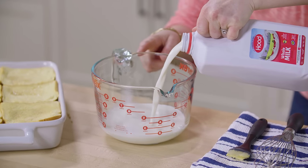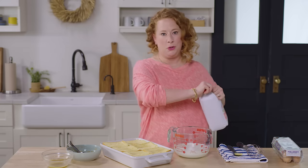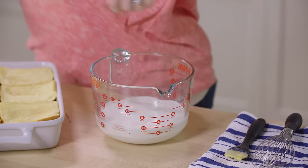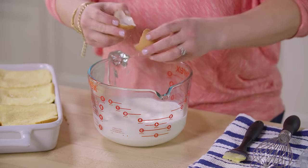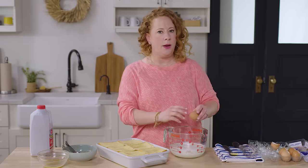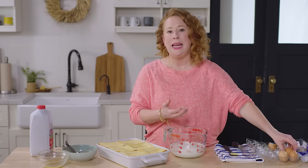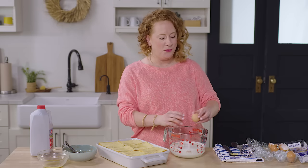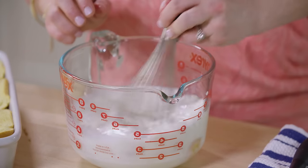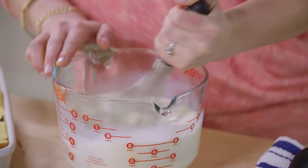We're gonna need two and a half cups of whole milk. I love these big liquid measuring cups because you can just mix directly into them — you don't have to dirty another bowl. Then we're gonna crack six eggs. This was the best ratio I found when developing this recipe because I didn't want it to be too eggy — some French toast casseroles can be like that. I also didn't want it to be too dry or laden with too much dairy. Two and a half cups of milk with six eggs was the ideal ratio. Just give this a good whisk, make sure all the yolks are blended in nicely so you don't have any yolk pools.